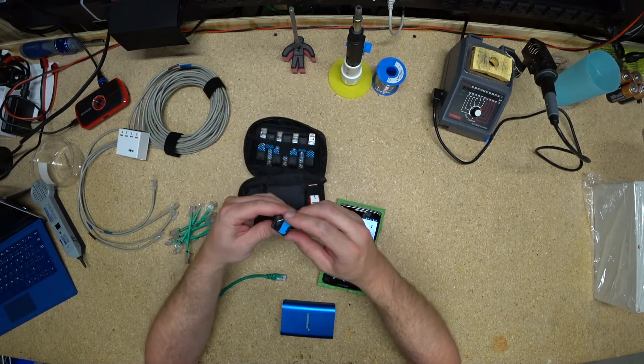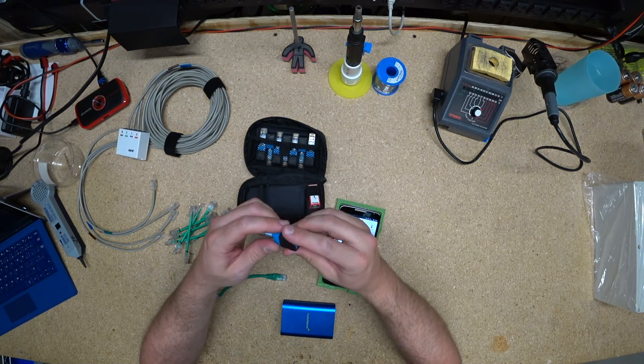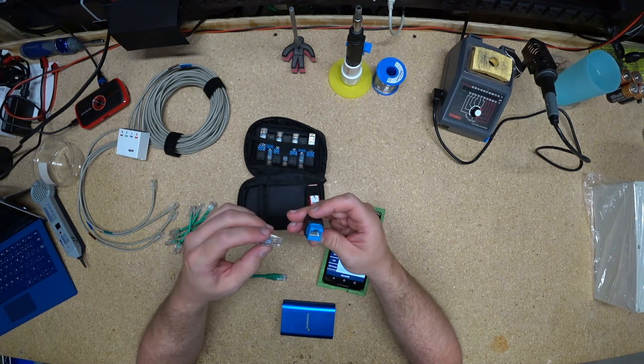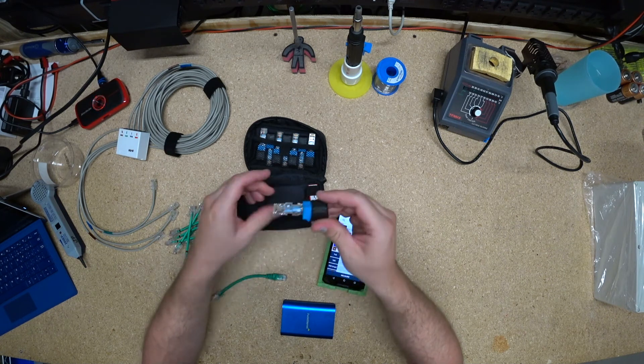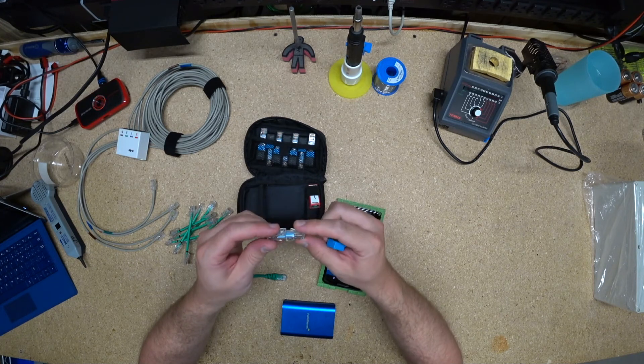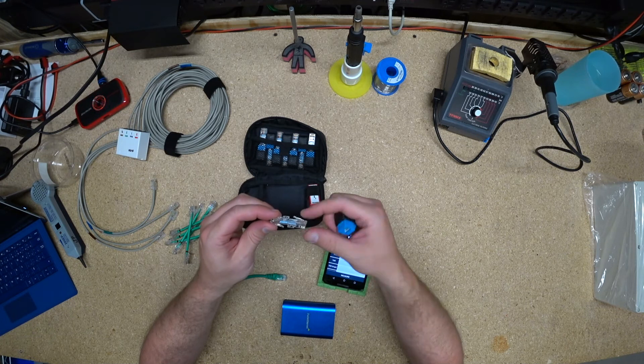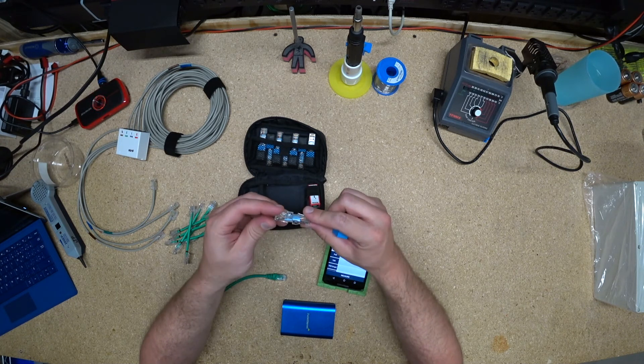A bunch of them fit in there. It's filled with hot glue, so those resistors that are in there cannot possibly move around or short out. And it includes the little very short patch cable. Obviously, to maintain that it's a Cat 5, one has to be the opposite direction of the other one because it's so short.